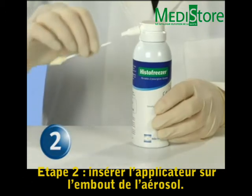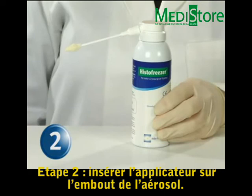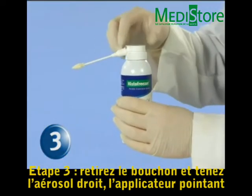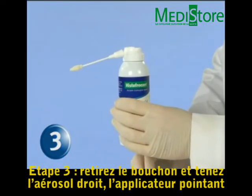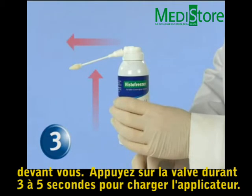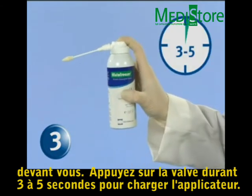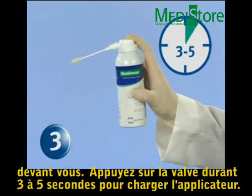Step 2: Insert the Histofreezer applicator into the Histofreezer canister. Step 3: Remove the protective cap and hold the canister upright, with the applicator pointing away from the body. Press the dispensing valve for 3 to 5 seconds to charge the applicator.